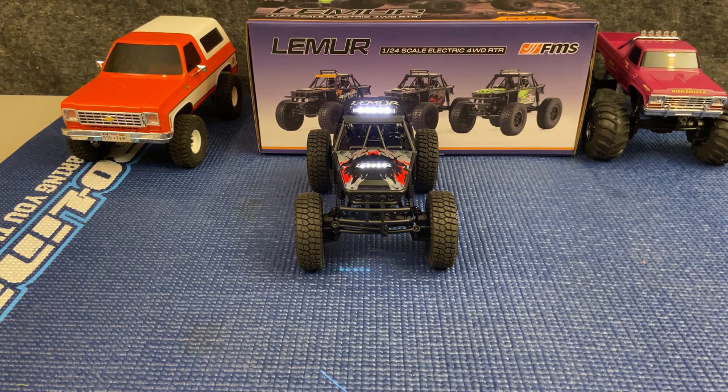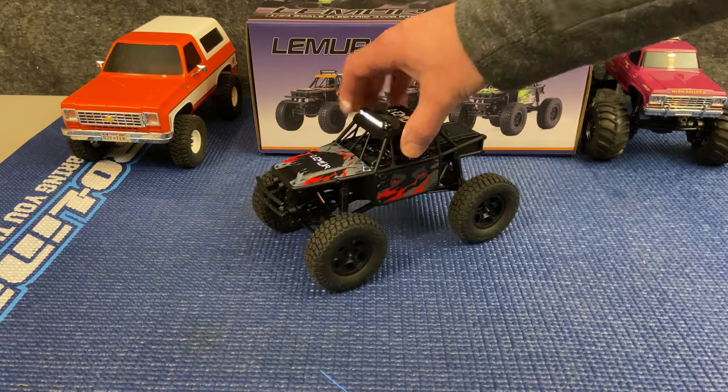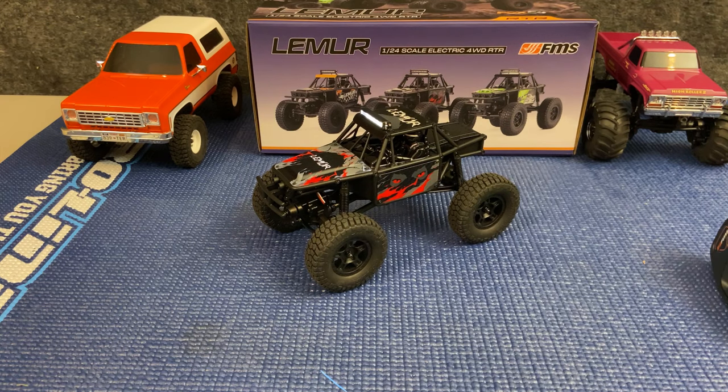This is almost identical setup to the other FCX24 models. I'm going to take this outside for a quick run and I'll come back in and share my thoughts and experiences with the first-time drive of the Lemur.